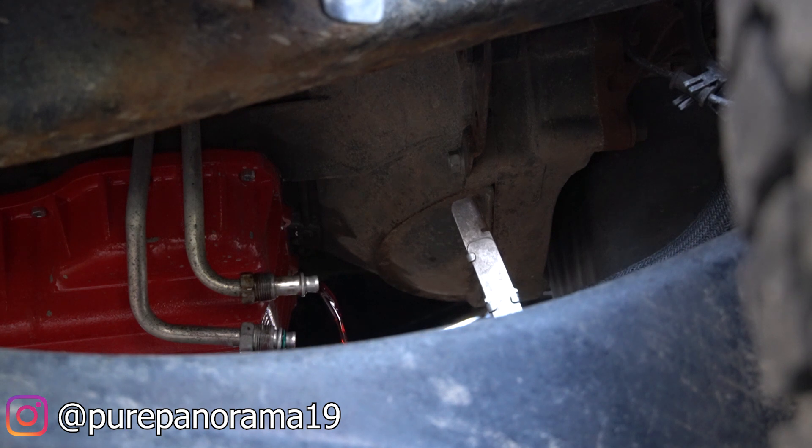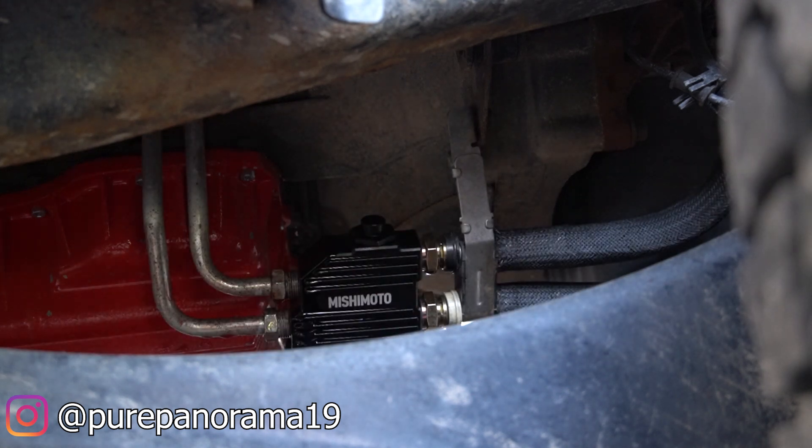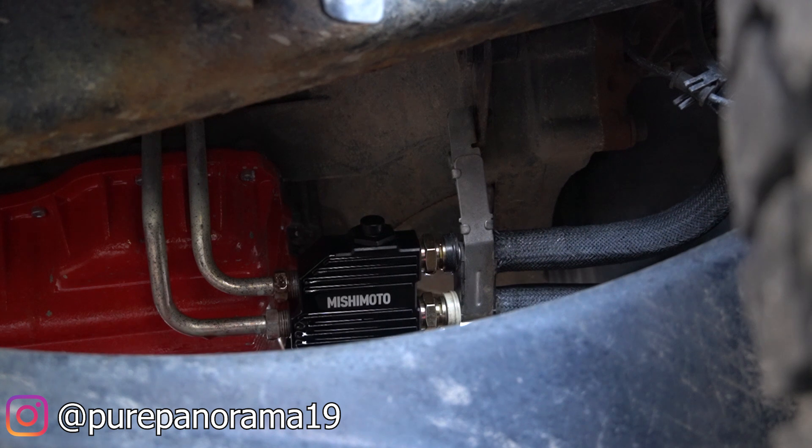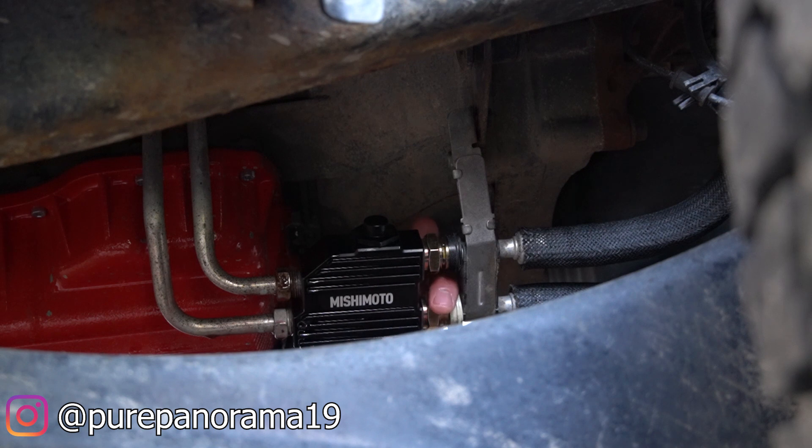That was tight! Our new Mishimoto bypass valve is getting nice and oily right now. We just need to tighten the lines down, wipe it off, and we should be in good shape. I don't have quite enough transmission fluid to let it drain more — the torque converter holds quite a bit of fluid and we could probably drain a good bit to get fresh fluid into the converter, but we'll do that in the near future when the pan comes back off, because we do have some new parts to install.